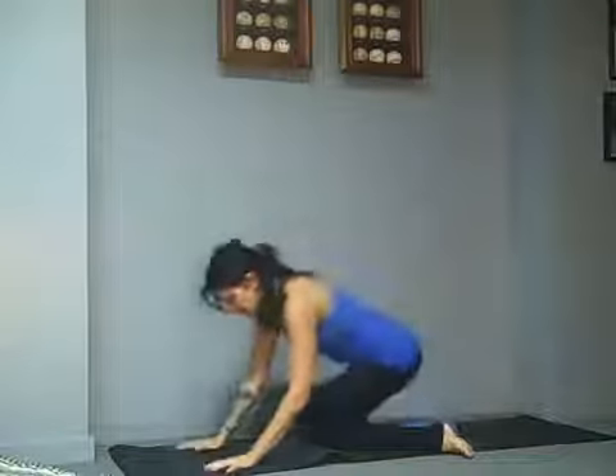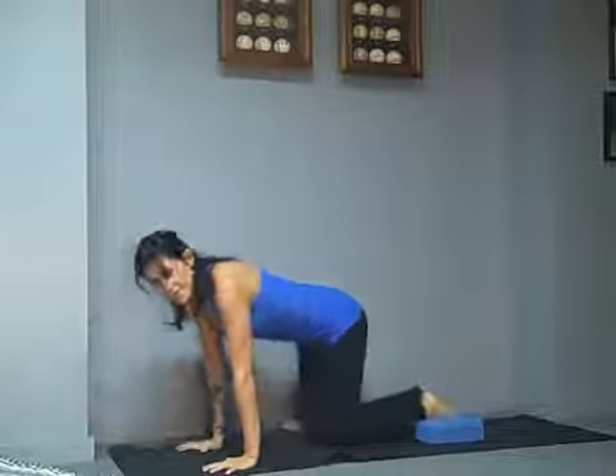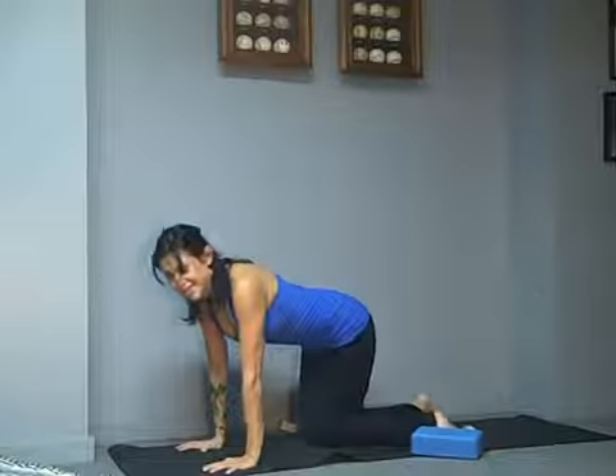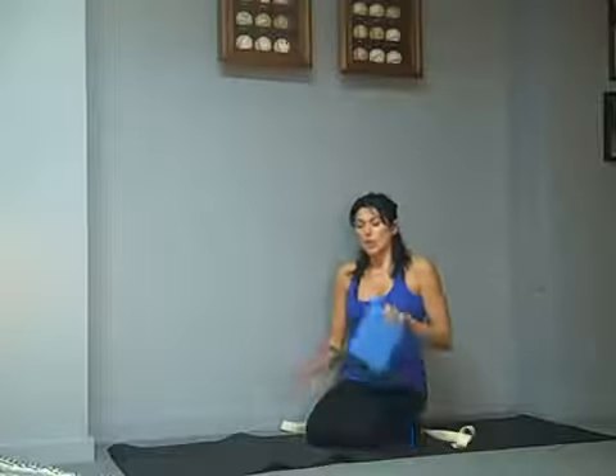Coming up, releasing the arms. Come onto your hands and knees. The easy way — right leg comes out, then try the other side. Don't forget the other side. Whatever you do on the first side, do it on the second side. Even if it's your better side, you want to keep your body as symmetrical as possible so it runs like a well-oiled machine.